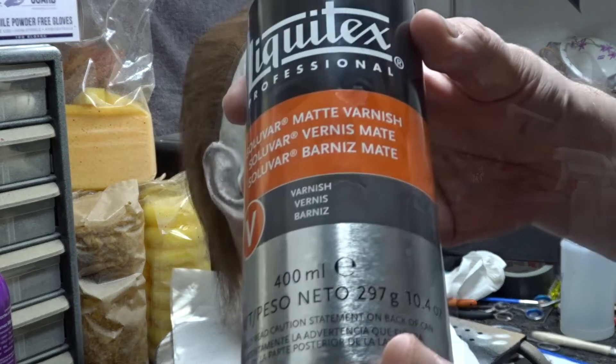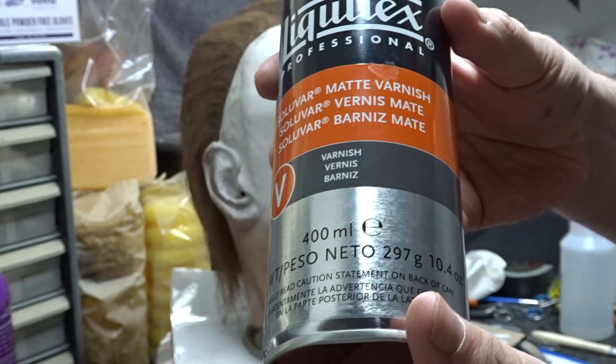Once I got the paint how I wanted it, it was time to go in with the Liquidex Matte Spray Varnish and seal it all up.